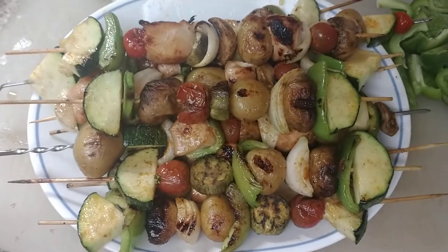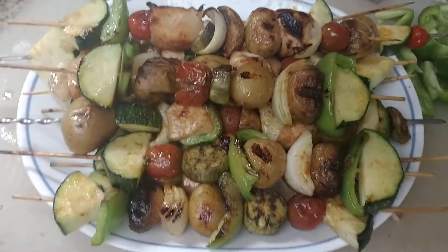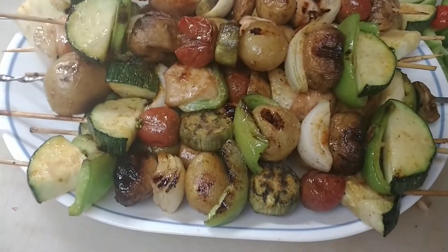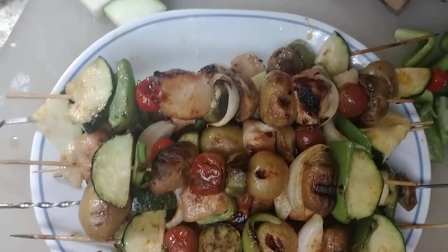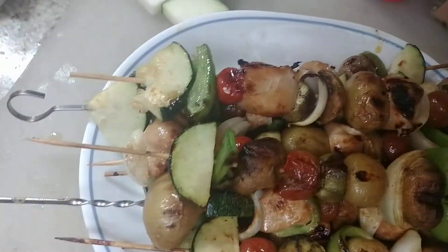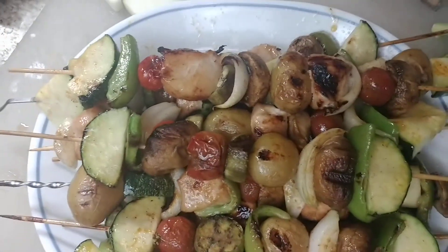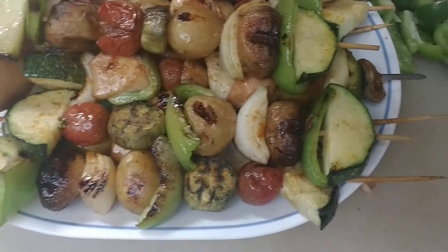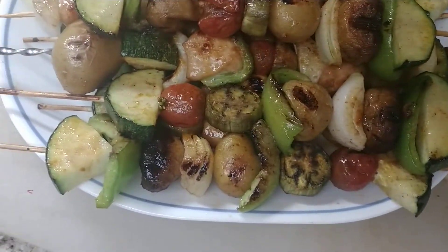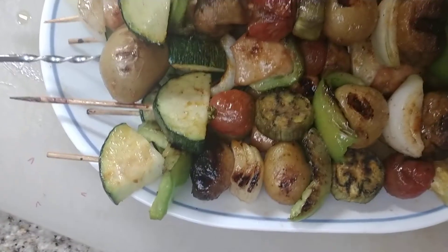Hey everybody, I just want to show you what these look like completed — they look amazing, they taste amazing, they smell amazing. My husband made them, so of course they're amazing. Some of them have chicken; they all have the same seasoning on them — they are teriyaki chicken.